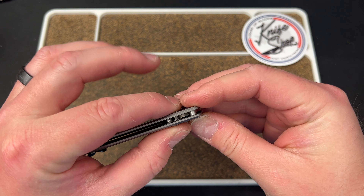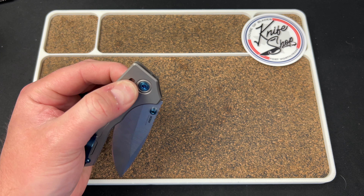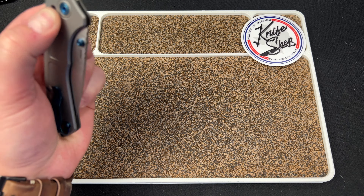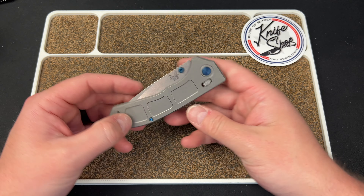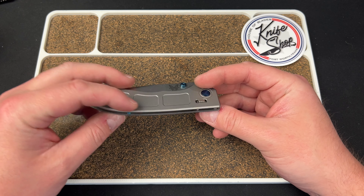I do like the tabs on here. They are very inviting, very nice to grab, and I like that they're angled down like that — very cool, in my opinion. I did not flip the clip because I just didn't want to mark up the other side.